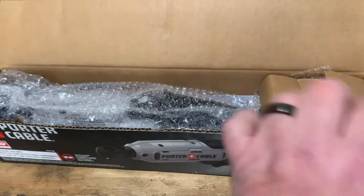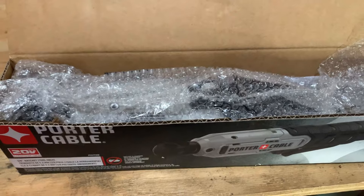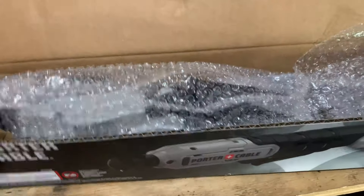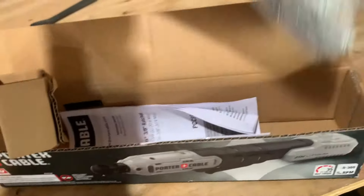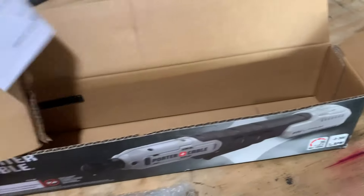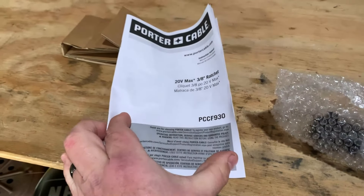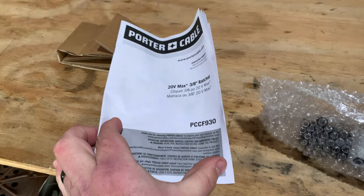Just to look at the specs: it is 3/8-inch drive, 35 foot-pounds of torque, and 0 to 300 RPM. It does come with a manual. I don't know what you're going to learn from the book, because if you don't know how to use a ratchet by now, I'm going to guess you have no business buying this in the first place. But you get a manual.